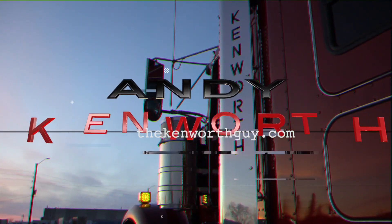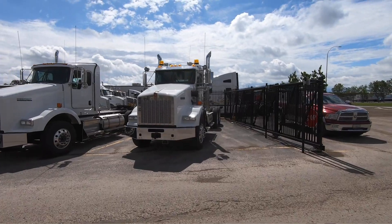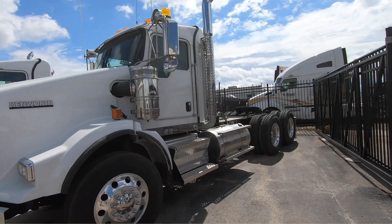So today we're going to look at something that I haven't normally shown — I haven't done a video on a truck like this in quite a while, so let's roll the intro and I'll show you what we're going to take a look at. It's a beautiful day outside here. So today what we're looking at, like I said, is something we haven't seen in a little while — I haven't done a review on one of these in probably over half a year. It is a T-800 extended day cab.